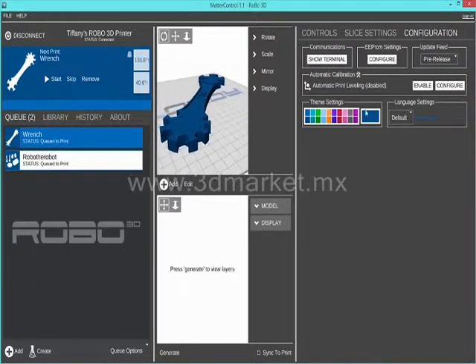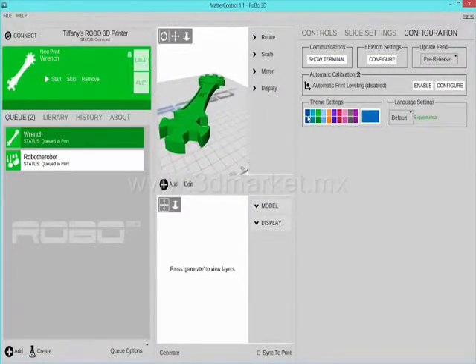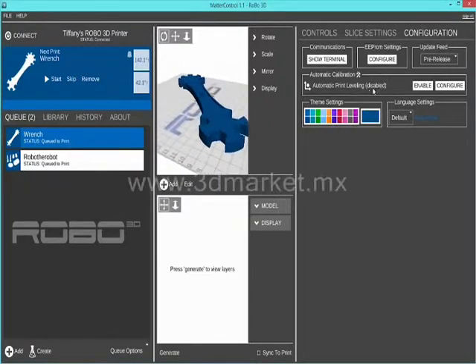The configuration tab will let you change the colors of the software if you would like. Make sure to keep the automatic calibration disabled.